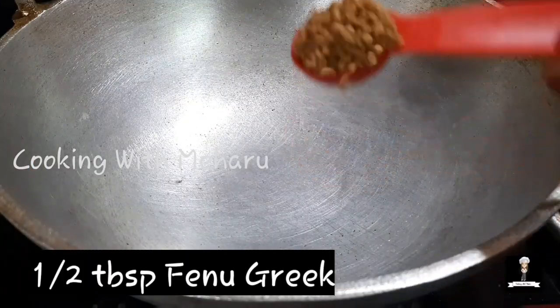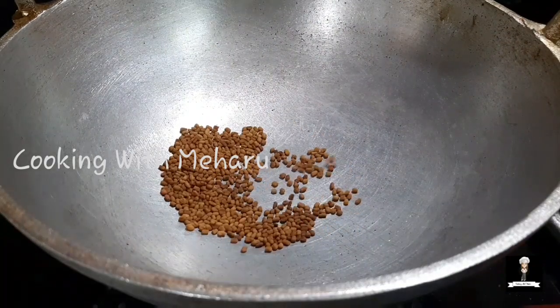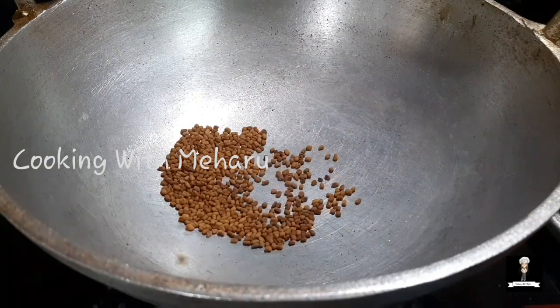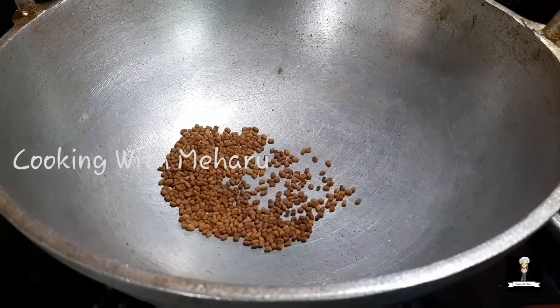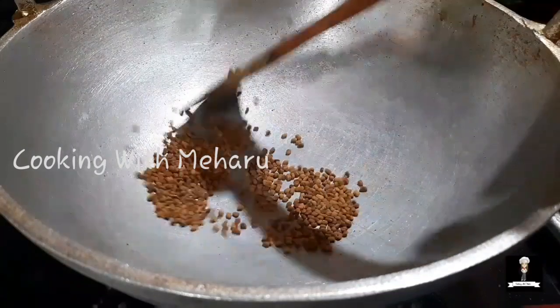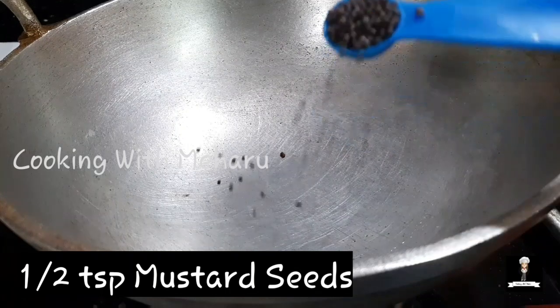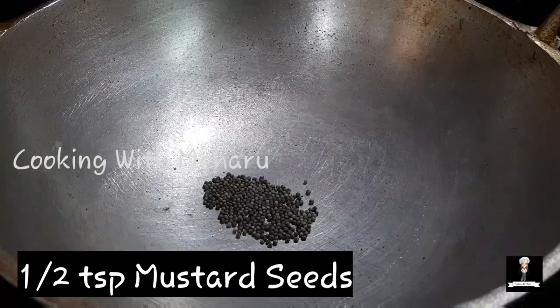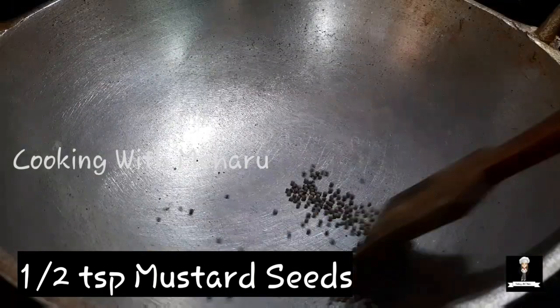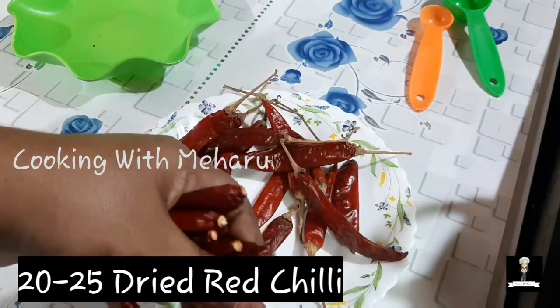The flavor is 1 tablespoon. Now we are going to use 1 tablespoon of water, and a little bit more. Now I am going to put the water in it.